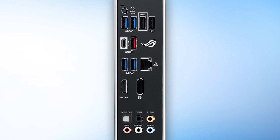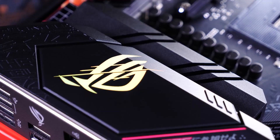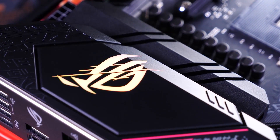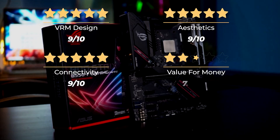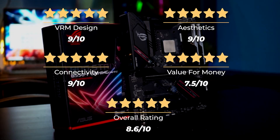The only real issue is the price, as it creeps up into X570 territory. Despite that, this motherboard is a bestseller, largely due to the abundance of features. Our ratings: VRM design 9 out of 10, aesthetics 9 out of 10, connectivity 9 out of 10, value for money 7.5 out of 10, for an overall rating of 8.6 out of 10.